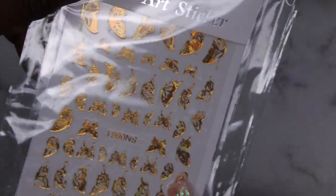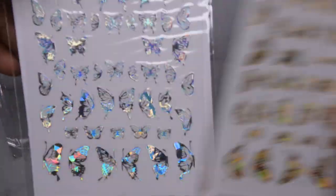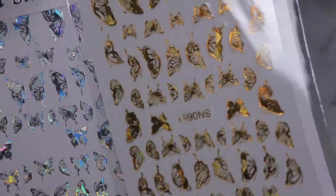I also picked up some more of my favorite butterfly stickers. I do have a tutorial on my channel where I put these stickers to use and I absolutely love them, so I wanted to get some more. This one actually came with two sets of stickers — I love the gold ones, and I was happy they also included some silver ones. They were the same price I paid for just one set, which was a buck, so yeah.